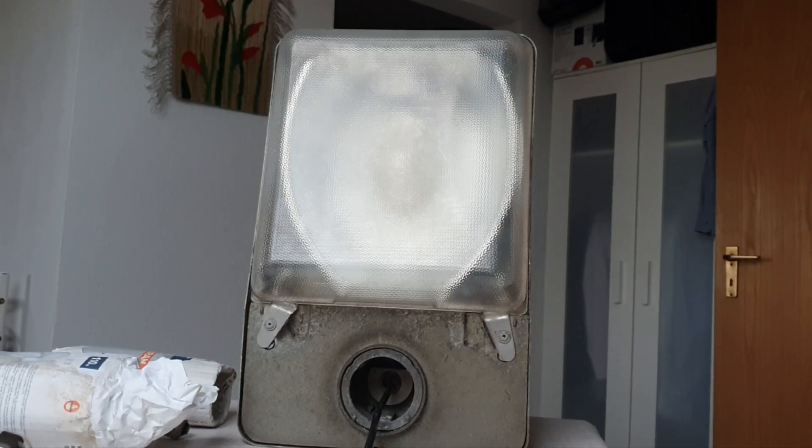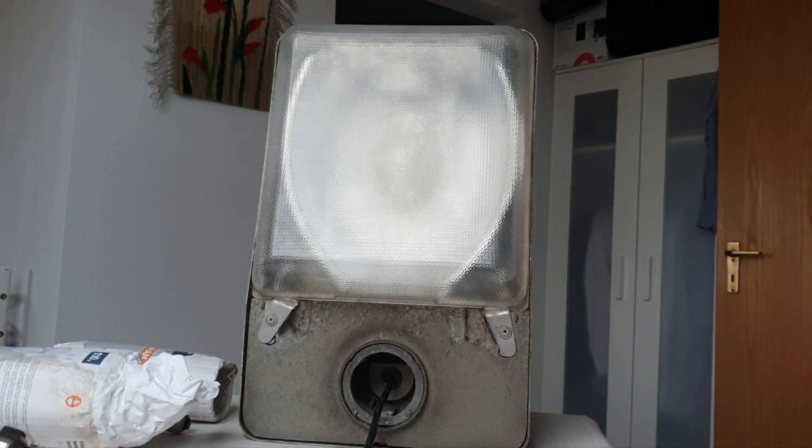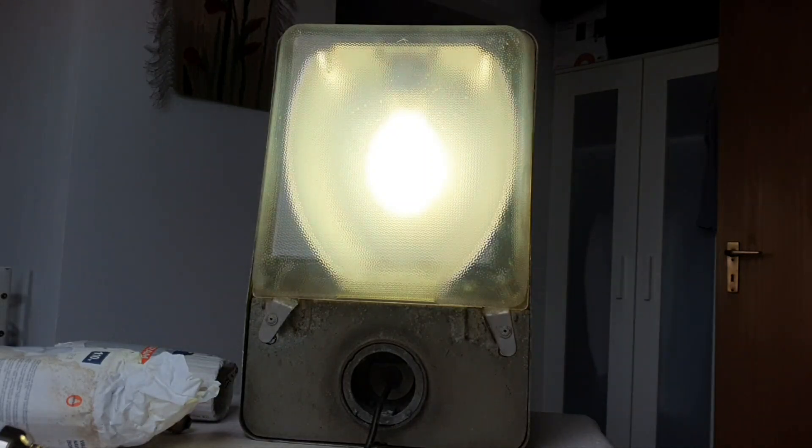I've put the fixture back together. Let's do the first startup run with the intended mercury vapor bulb — a 125 watt Osram Deluxe mercury vapor bulb. You can hear the ballast is humming a little bit.